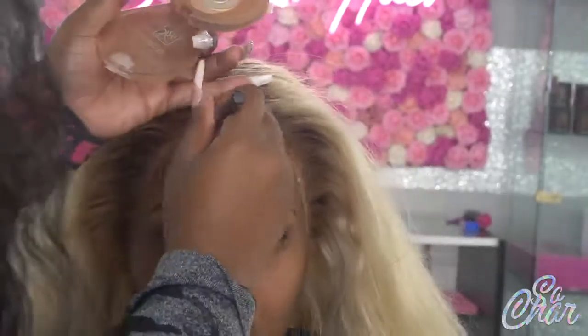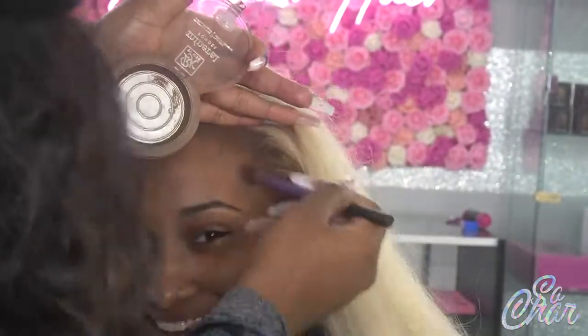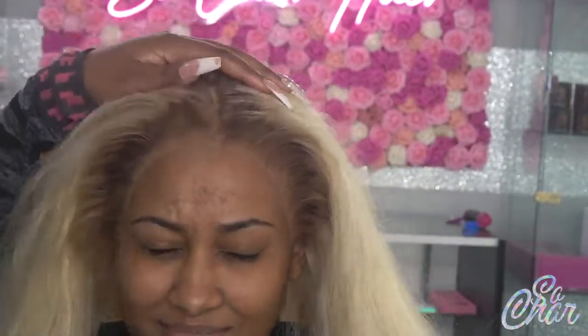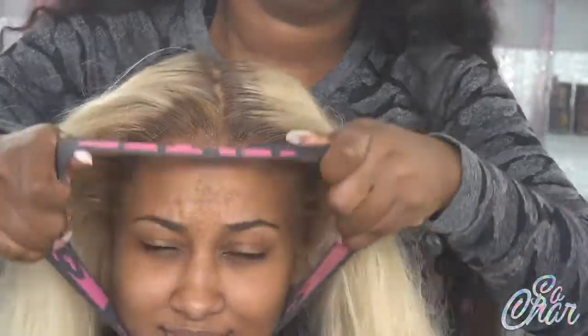The lace is fully glued down. I'm now going in with some powder that matches her complexion and I'm going around the hairline. Once I do that, I'm taking my Got2b freeze spray and putting that along the hairline — that gives it an extra way to melt and just lays the hair way better.